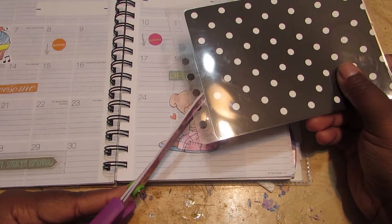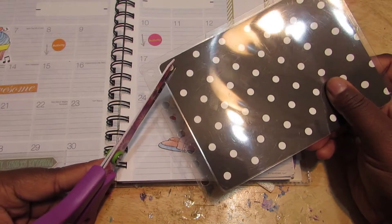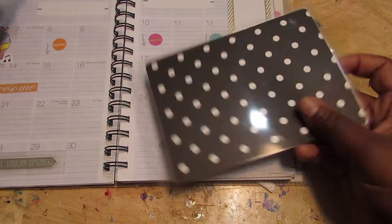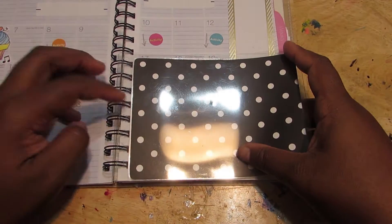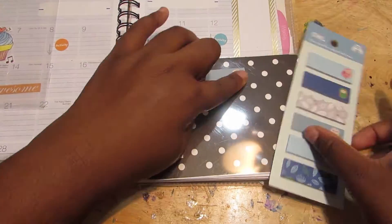So now you want to go ahead and cut some diagonal slits into the holes so that it could fit in your planner. If you have a three-hole punch planner then it will be the same thing, but you won't need to cut slits into it.